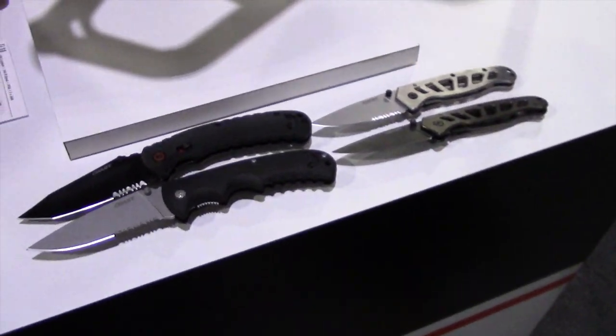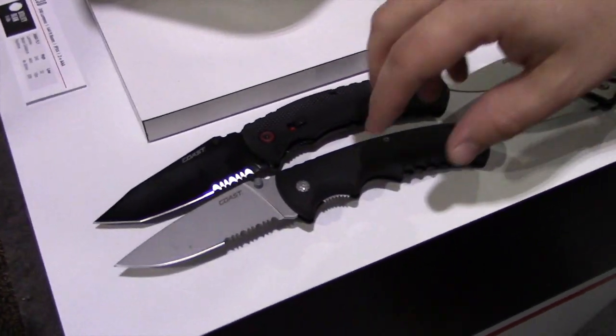I'm Elliot Ball here with Coast Products. I want to walk you through some of our new knives that we're releasing here at SHOT. We'll start with the first one.